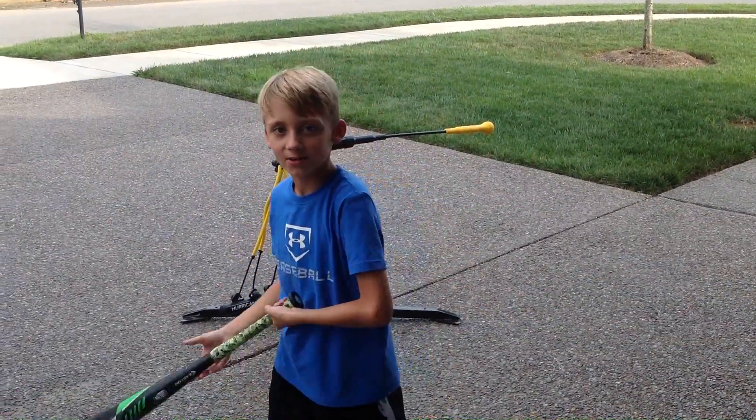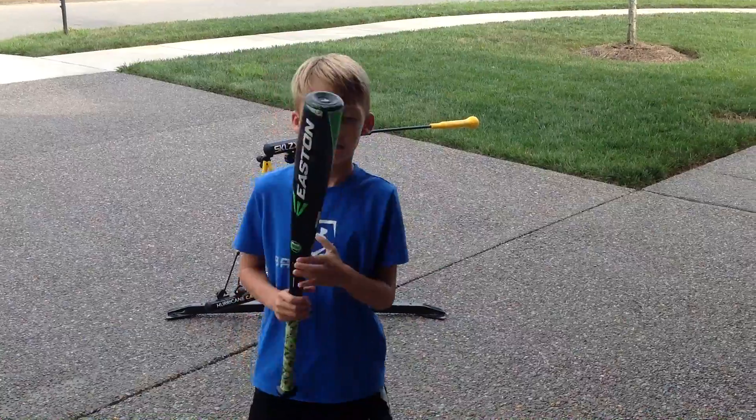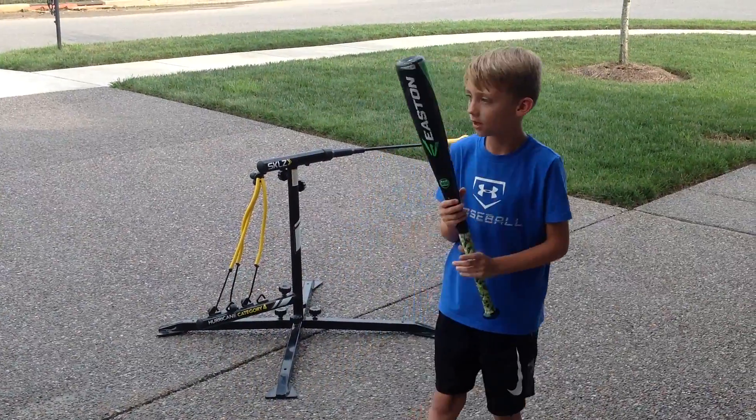What's up guys, it's McClane here, and today I'm going to be showing you how to get a decent at bat every time.